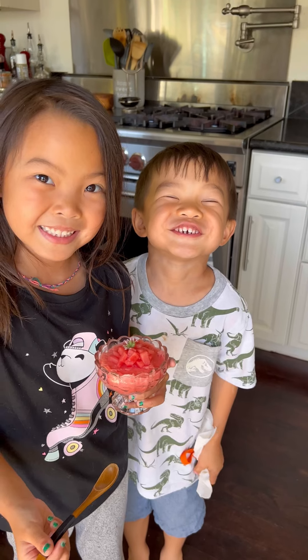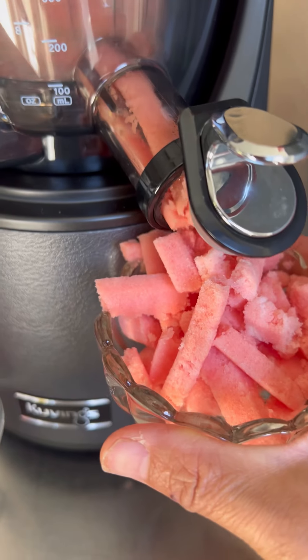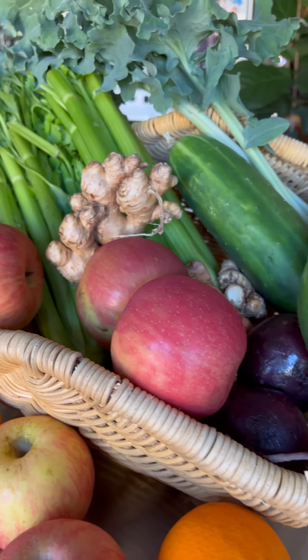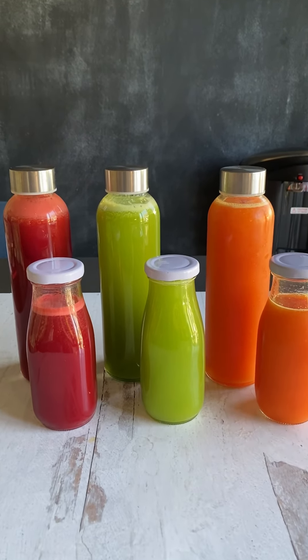My kids love sherbet, so sometimes I'll make them mango strawberry sherbet — especially on a hot summer day instead of getting ice cream. I'll just make them sherbet, add some fruits and seeds, and they're all good. So today I'm going to show you what I do and how I make my juice and my detox shot. Let me show you how we're gonna do it.